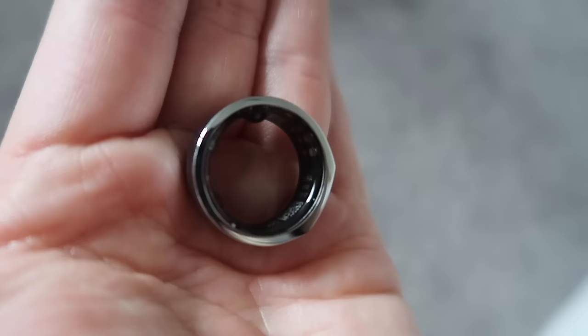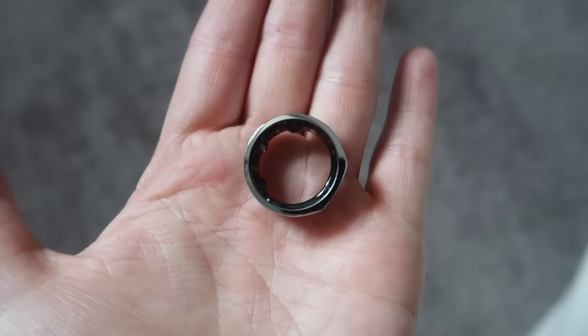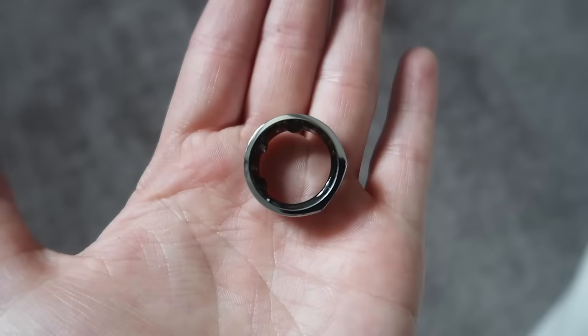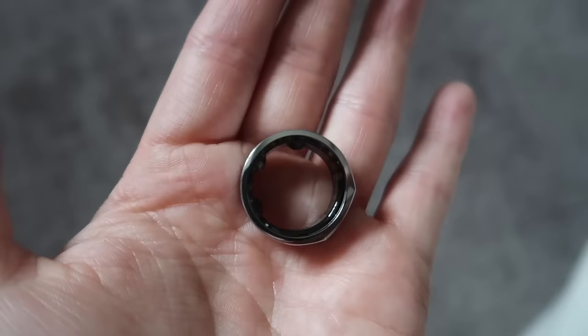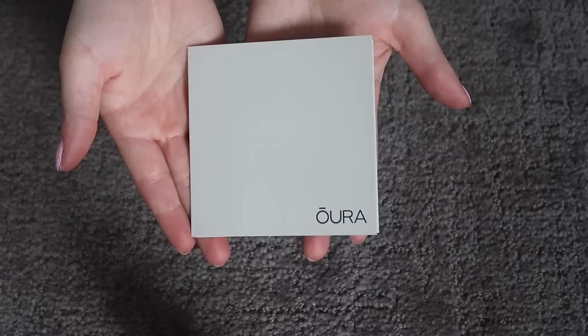On the inside you can see all the little things that make it operate. This version has a flat edge, whereas the newer, more expensive version is completely rounded. But one of the reviews pointed out that the flat edge helps you remember how the ring should sit, so I kind of like that. There's also a quick pamphlet telling you how to situate and charge it, and a more detailed booklet with all the information.